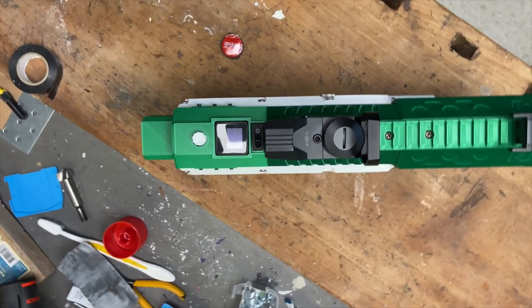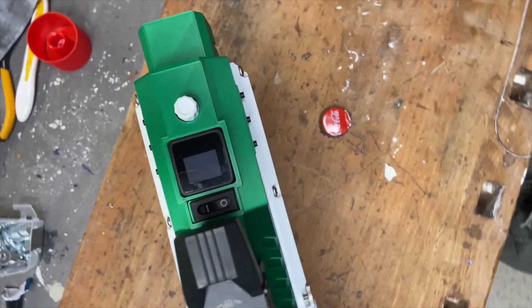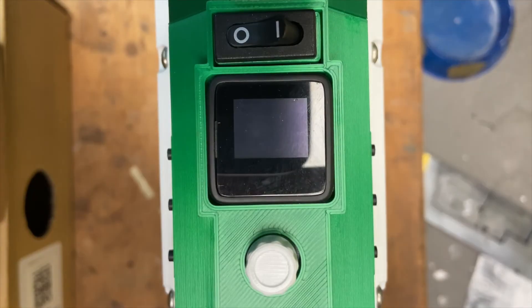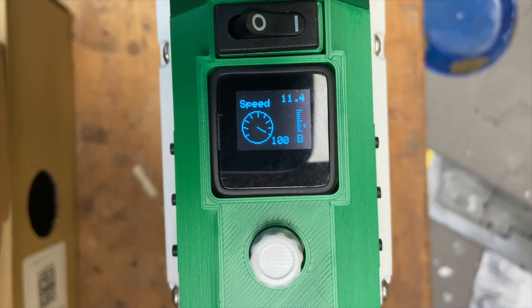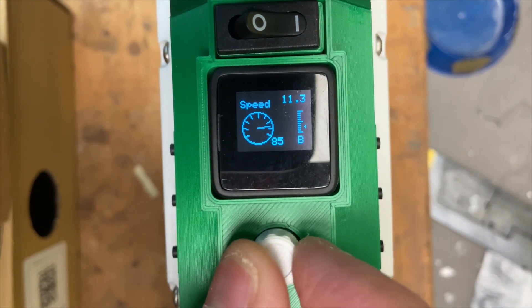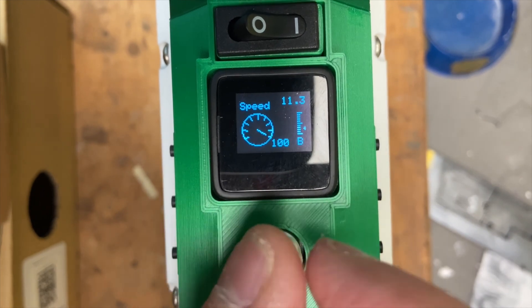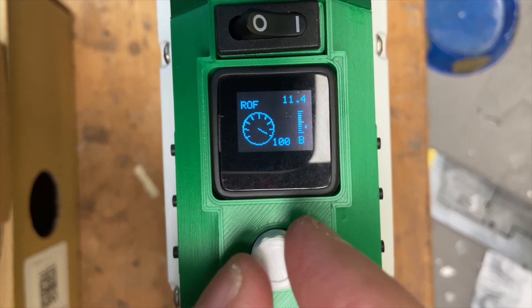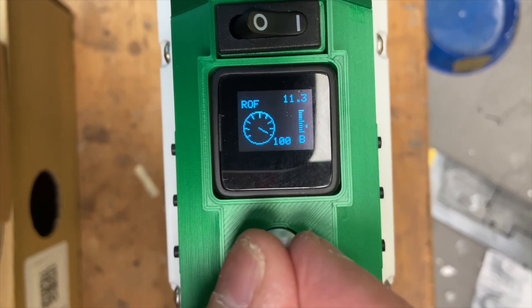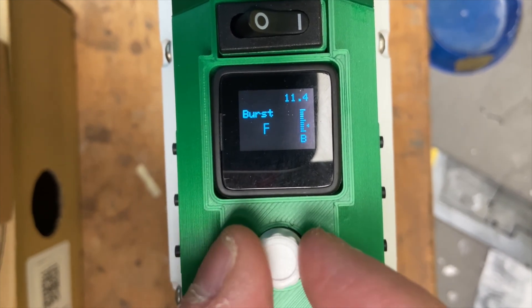In the back of the launcher you have a display which shows you all the settings you can adjust. You can set the speed, the rate of fire, and the burst mode.